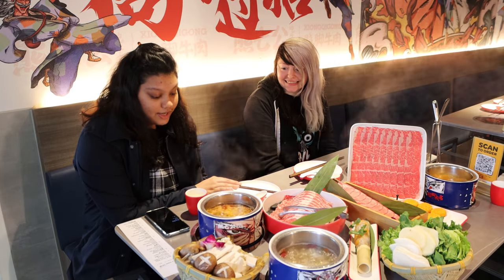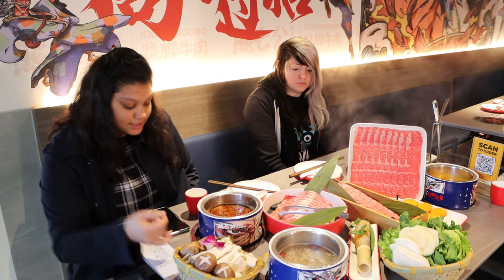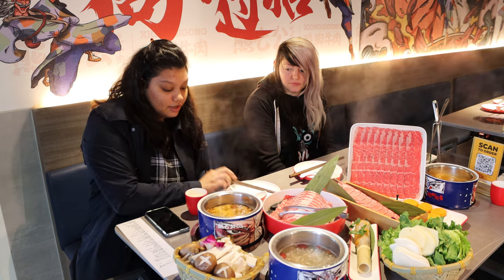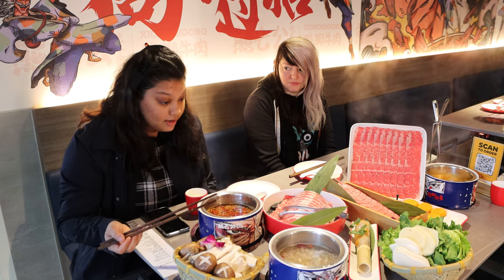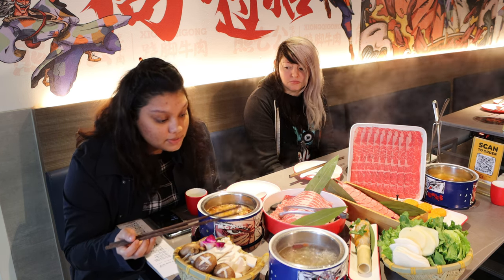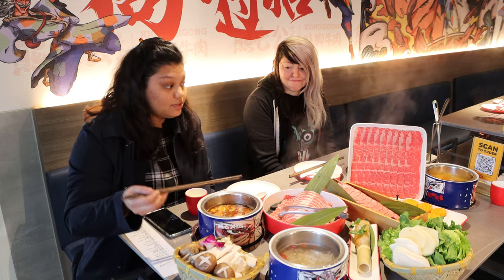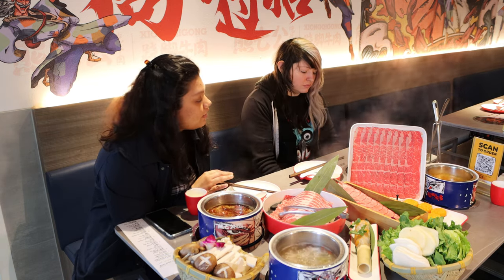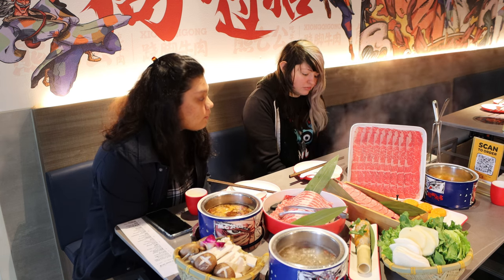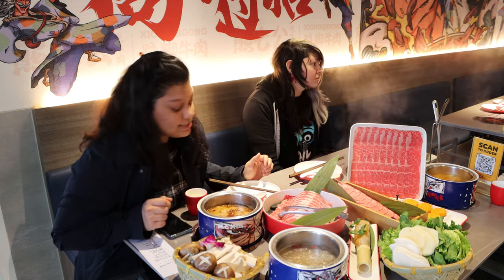Today we are eating four types of soup. The first one is the spicy beef oil, which has a chunk of beef oil butter in it that melts as soon as you heat it up. The other soup base is their signature chow jow beef one, which is supposed to be not spicy. The third soup base is the spicy tomato one, which is mild and usually for people who want to explore spicy soup bases without going too intense. And our fourth soup base is the yellow tomato one.